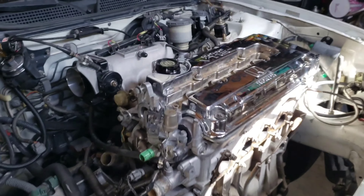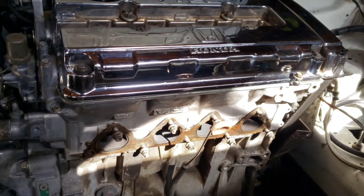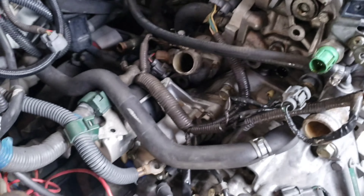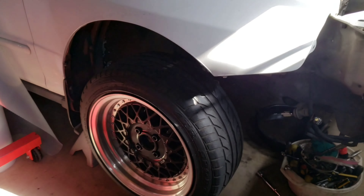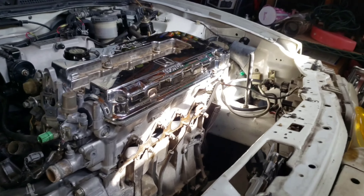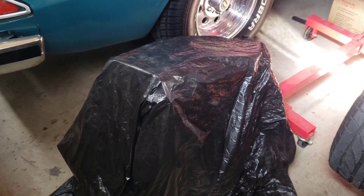I'm pretty much done with everything at the top — as you can see, wiring harness, exhaust manifold, turbo, all that stuff. I'm gonna drop the whole engine with the starter in it and the goodies like that, so no need to take that off. I'm gonna go underneath the car and take out the stuff I need to take apart underneath and get ready to drop this bad boy. Out with the old — you feel me? Yeah, here we go.